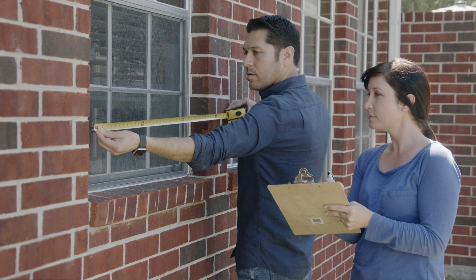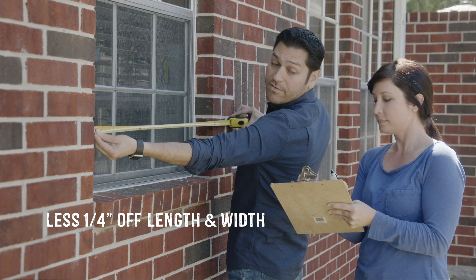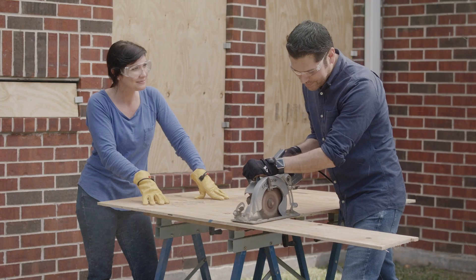To install, first measure each window casing and subtract one-quarter inch off the length and width measurement, leaving a one-eighth inch clearance all the way around. Next, cut your plywood to the recorded measurements.